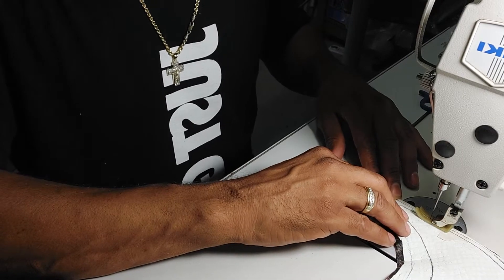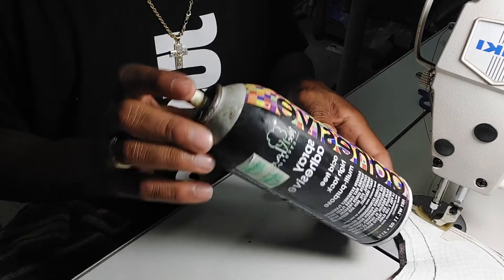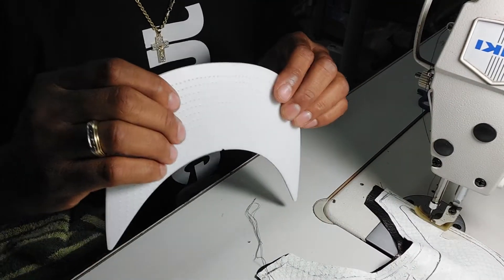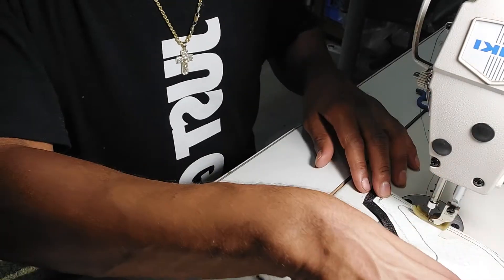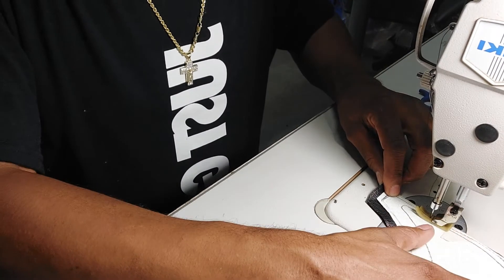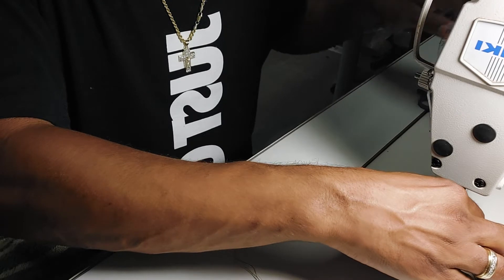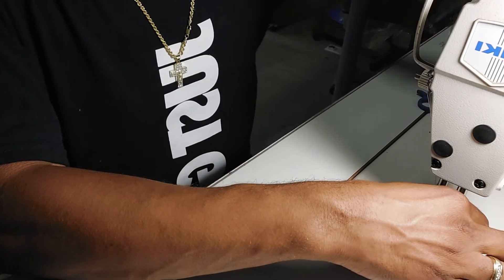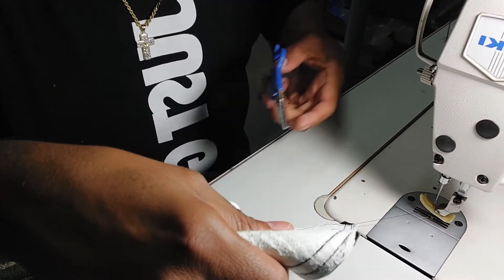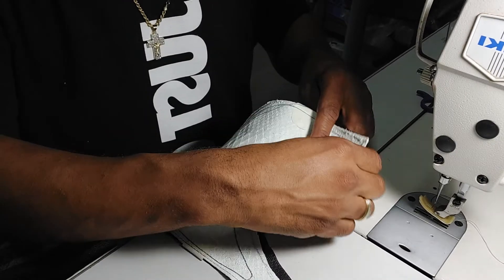I'm gonna spray a little adhesive on this bill right here. When I do place that bill in, I'm gonna turn this inside out — pool case form. You make a pool case, you turn it inside out. I want to make sure I got that lock stitch at the end.